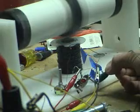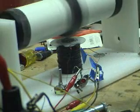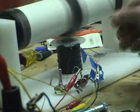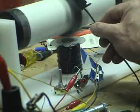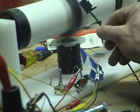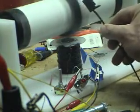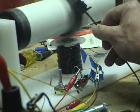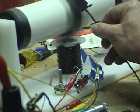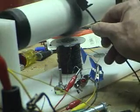I want the Bedini motor to trip the relay. I have the relay set up, I just have to figure out a way to trip the relay to make that spark plug go. And that's when I want to hook it up to the electrolyzer, to see what 40,000 volts does to the cell.